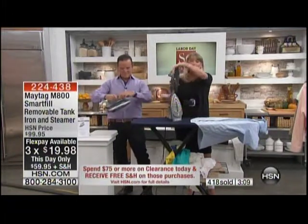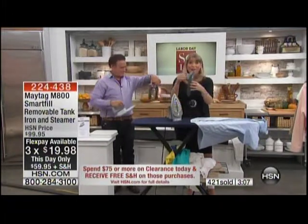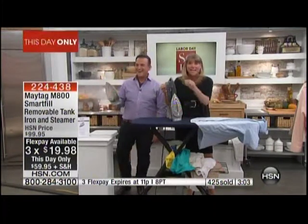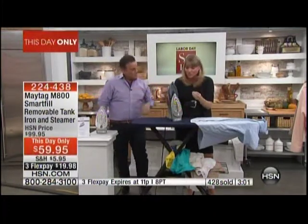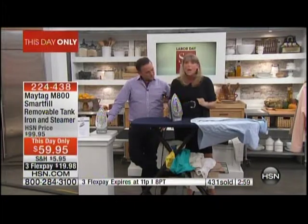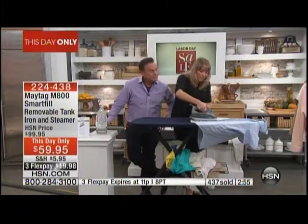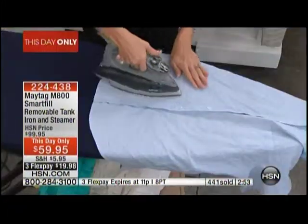If you're a bulk ironer and you run out of water, take it off, walk it over to the sink — any tap water will do, by the way, because it has that anti-calcium filter so it won't give you those white spots. Pop it on and you have instant steam. It's a 60-second heat up and it really delivers a very beautiful steam.